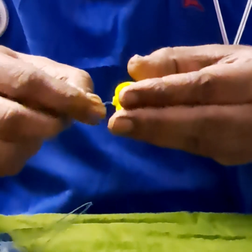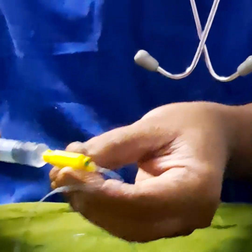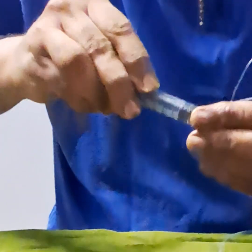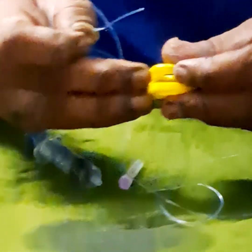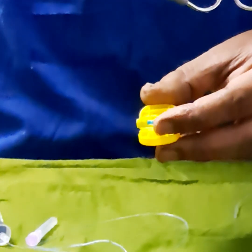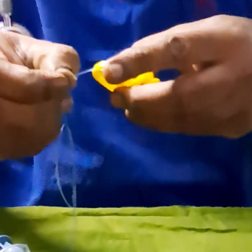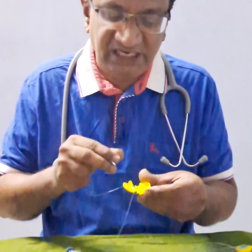If you only insert the catheter partway and close it, the drug will not go — you can see the drug is not going, or going very slowly. This is because the ridges are compressing the tip. If your tip is not distal to the 4th ridge, the compression may compress the tip and the flow will not be there. That is why sometimes if you insert only halfway, you cannot inject the drug.